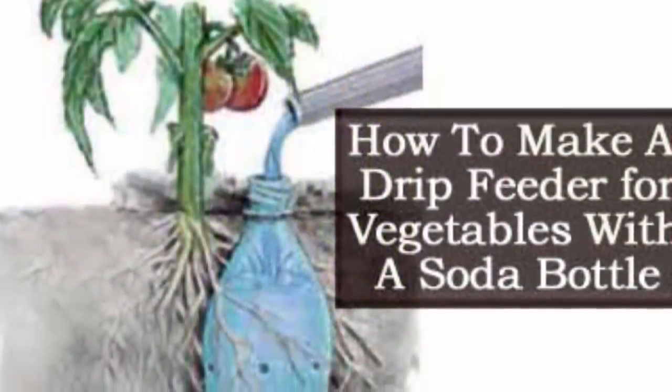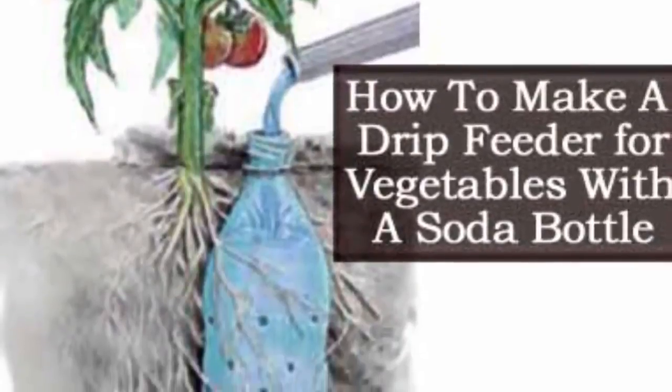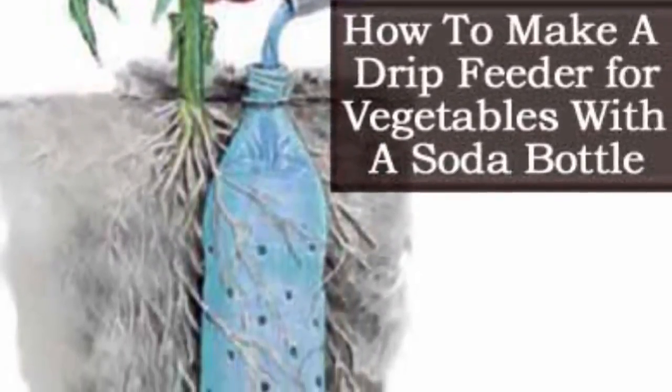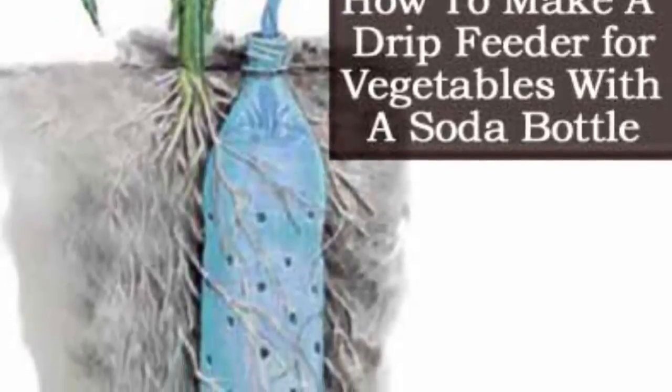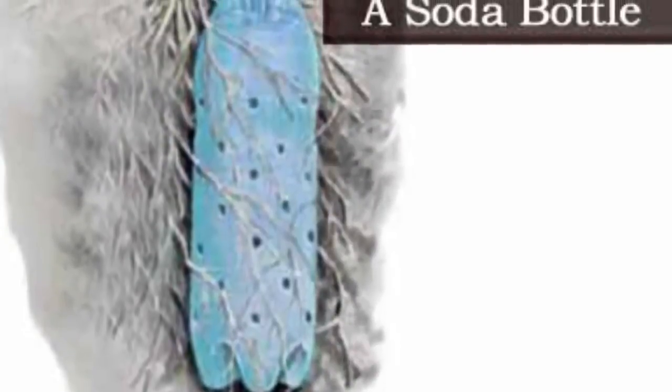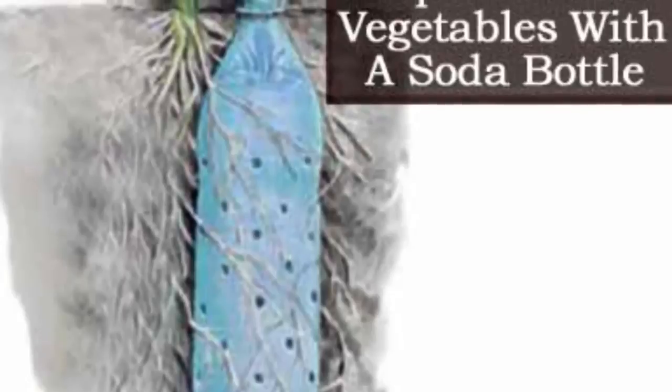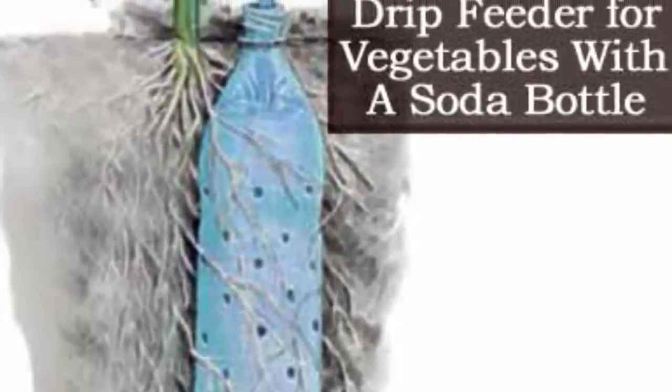2. Drip Feeder: Instead of setting up an expensive electronic irrigation system for your garden, try popping a few holes on the side of a large, clean plastic bottle. Then make sure it's buried right next to your favorite plant, with the neck elevated just above the dirt. Fill it up with as much water as it can take, and you're all set.